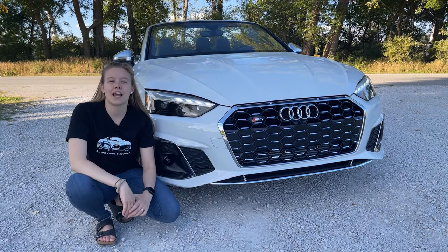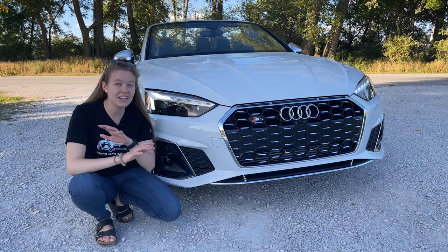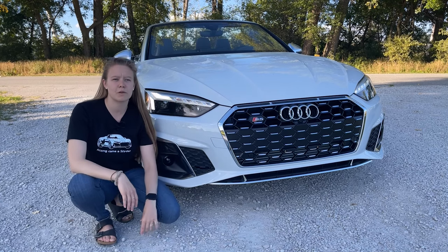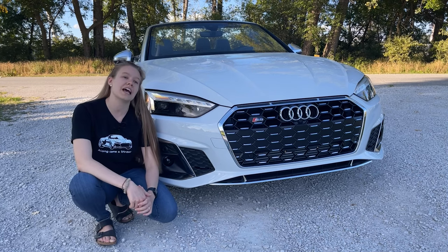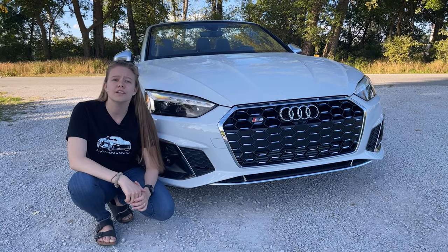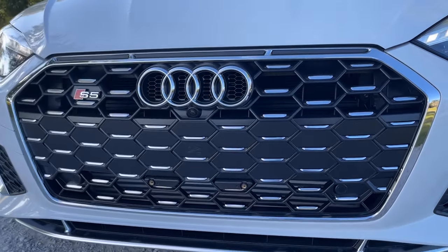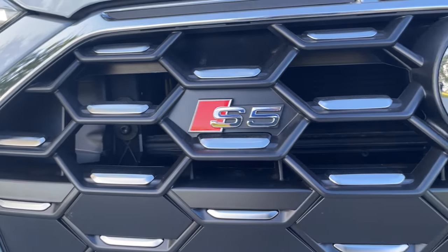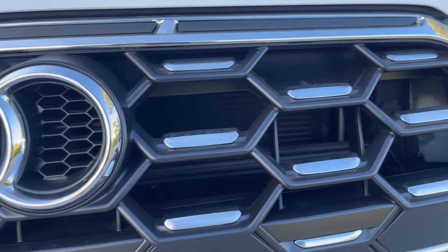The Audi S5 Cabriolet has unique styling because there is no offering for the black optics on any of the convertibles. So the A5 convertible and S5 convertible have no option for black optics. Because this is the S5 convertible, it will have the S-line exterior package, including the S honeycomb grille. Coming in a little bit closer, you can see the two-tone colors. I like it with the silver on top of the honeycomb, and I love how it matches the silver rings and badges — it all seamlessly connects in the silver surround on the grille.